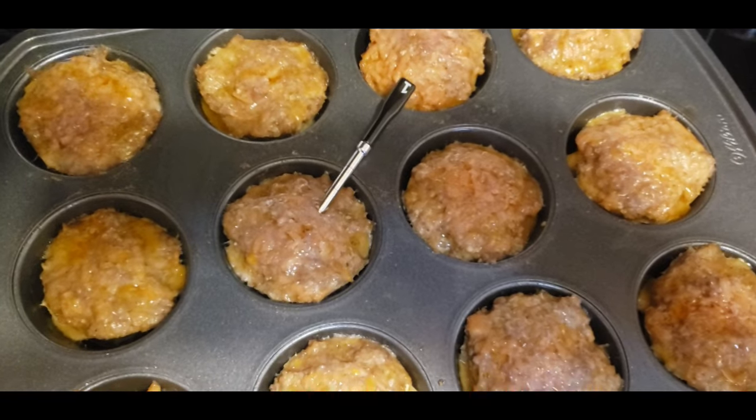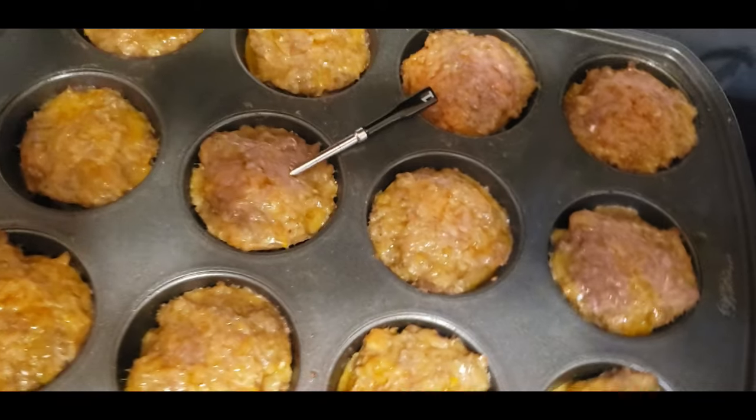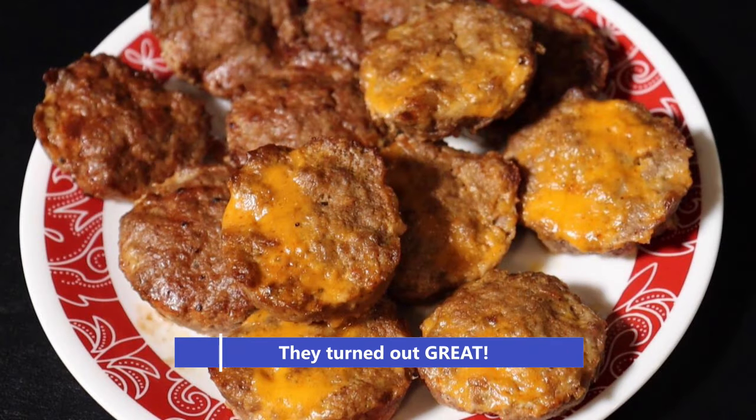This batch I'm going to probe them and try to get it up to about 160. As you can see, the probe doesn't go in exactly right, but I'm going to run with it to at least get me in the ballpark and we'll see how they turn out.